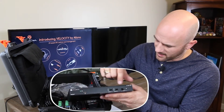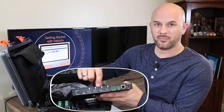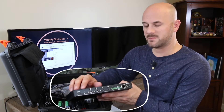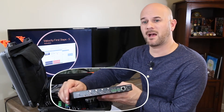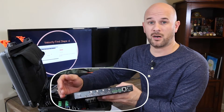Beside that is your display control button. Around on the back side, we have the inputs. Input number one is a USB-C input. When connected via USB-C, this device will also provide power back to the laptop, allowing the presenter, who may be working off of a battery, to keep their laptop charged while presenting.